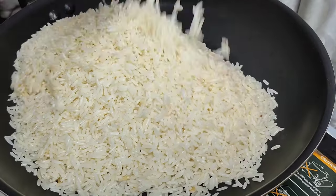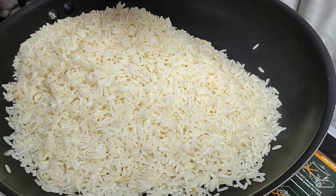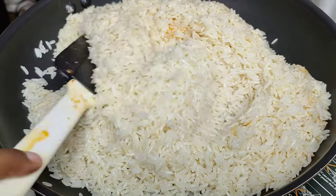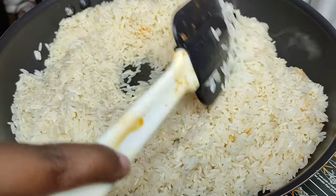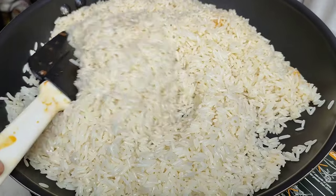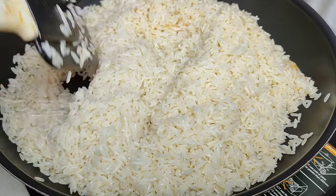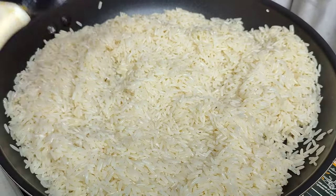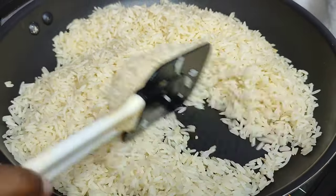Let's get started, and as usual I will leave all the ingredients in the description box down below. I'm gonna get started by cooking my rice. I did pre-wash and soak the rice for about 30 to 45 minutes — it really does help to get out the starch as much as possible so that your rice is not sticky.